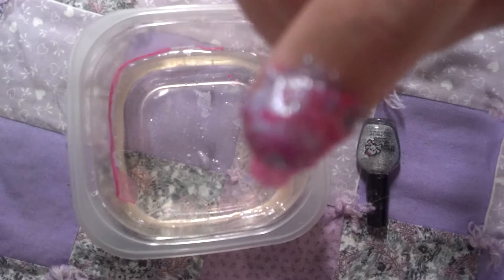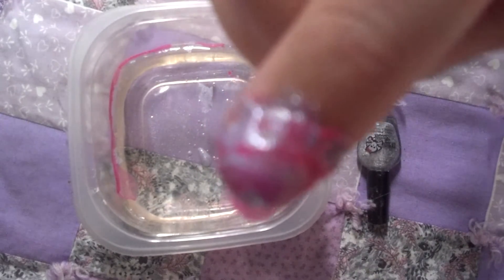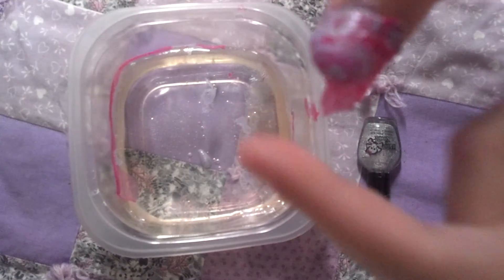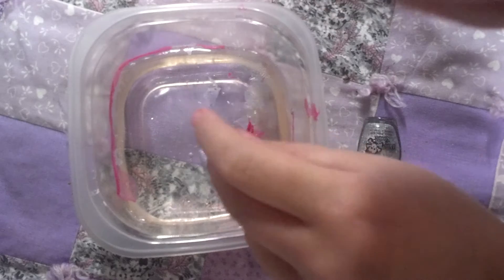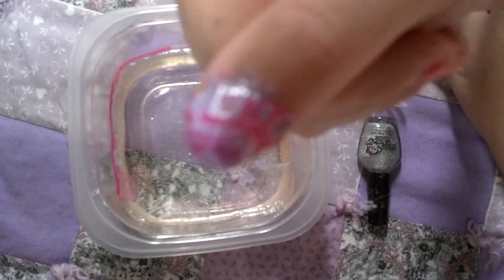I like that. Can we focus? Can we focus on this? It's not focusing, but it's like, I like it, it's like really pretty. Not really sure — I feel like it's going to take a long time to dry, but it's like really pretty.